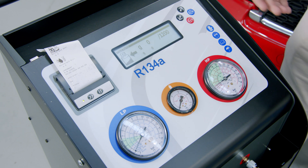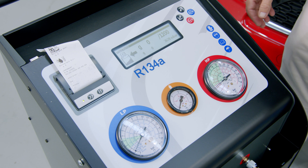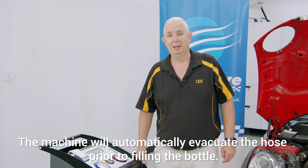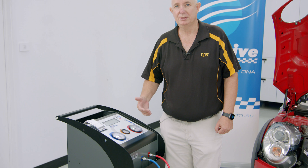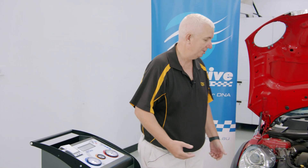We're going to put in a minimum of 2000 grams, so once we get to that we'll stop. After refilling, we've filled it to 2000 grams. Our next stage is to connect the hoses to the vehicle, which we've just done here.